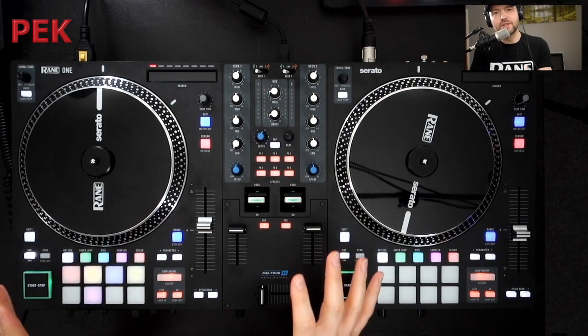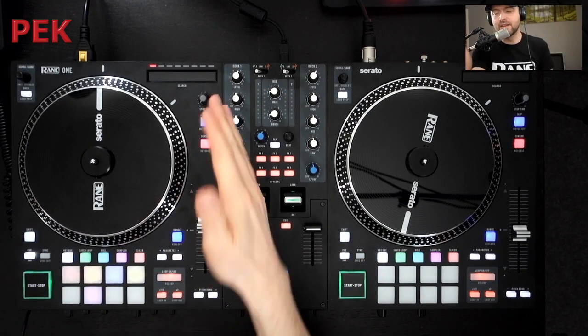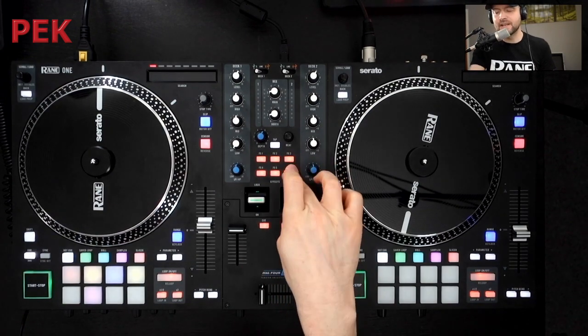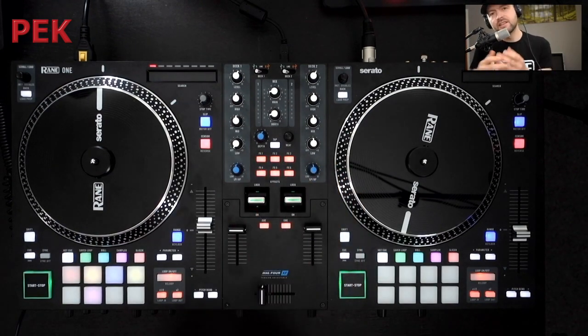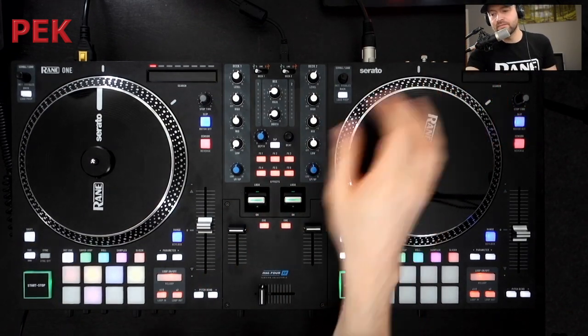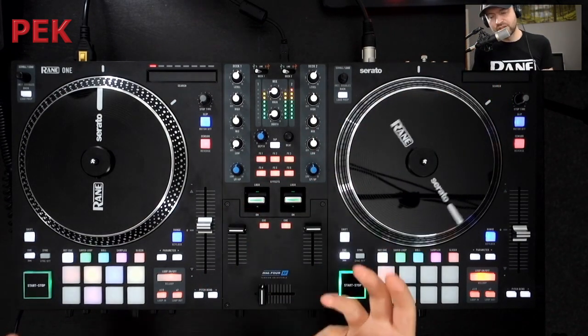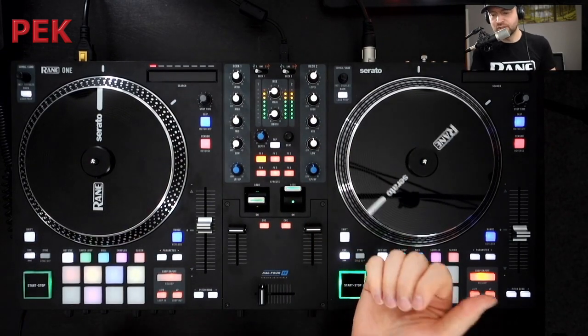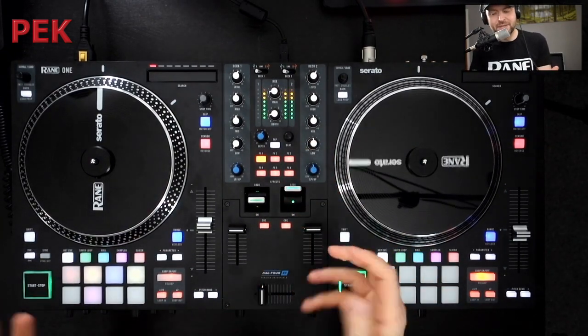With the mixer section — this is a 2-deck controller as I mentioned — we have our 3-band EQ and filter for each track. What I'm going to talk about first is the effects, because with the RAINN 1 we have access to 6 effects from Serato. Whatever you set up in your effects banks can be triggered via the paddles on the RAINN 1. I've got a loop running there, so I can just tap FX1 and trigger it, as you would any other battle mixer.